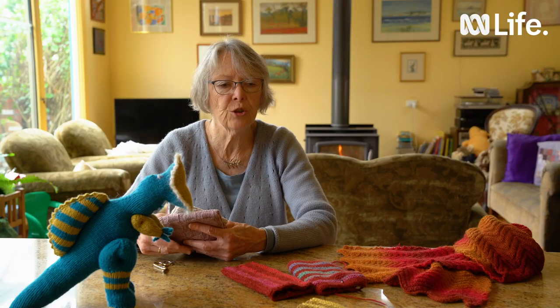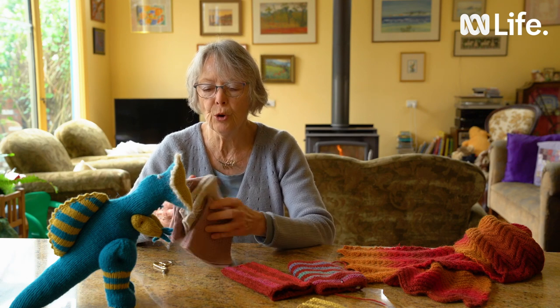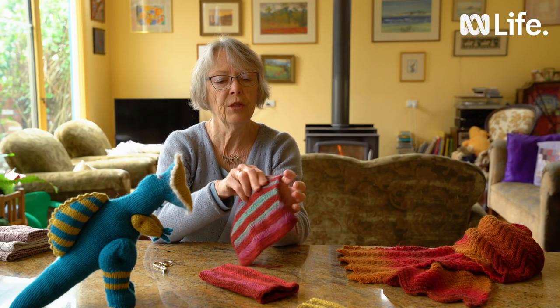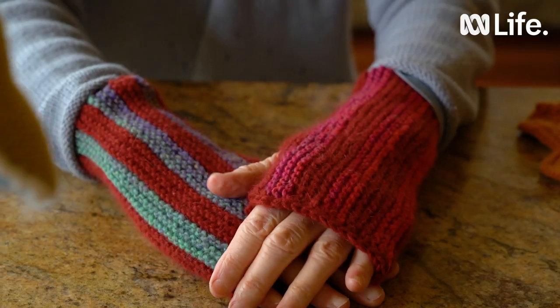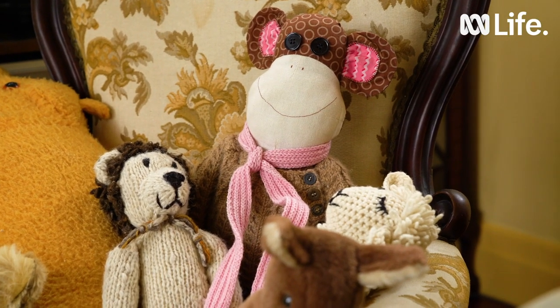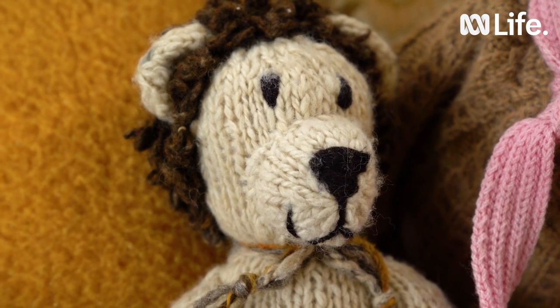Once you've learnt the knit stitch, the purl stitch, casting on and casting off, there are a few simple projects you can make which are face washes. Or you can knit a square piece of garter stitch fabric, about that big, which you can then turn into a fingerless glove. I hope you found this reasonably simple to pick up and I hope you enjoy your knitting and will be inspired to make all sorts of wonderful things.